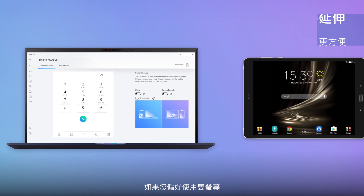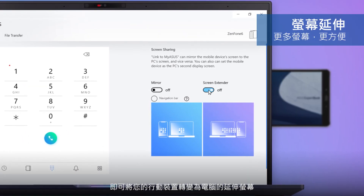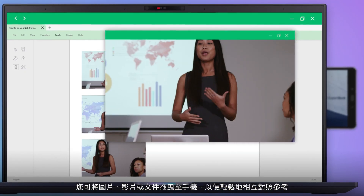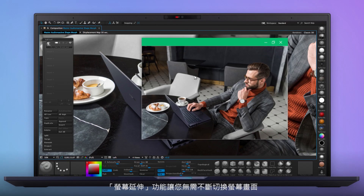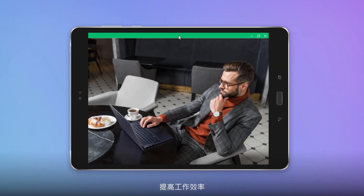If you prefer a dual display setup, the convenient screen extender feature turns your mobile device into an extension to your PC's screen. You can drag images, videos, or documents onto your phone for easier cross-referencing. The screen extender feature means you don't have to constantly switch screens, improving your efficiency.